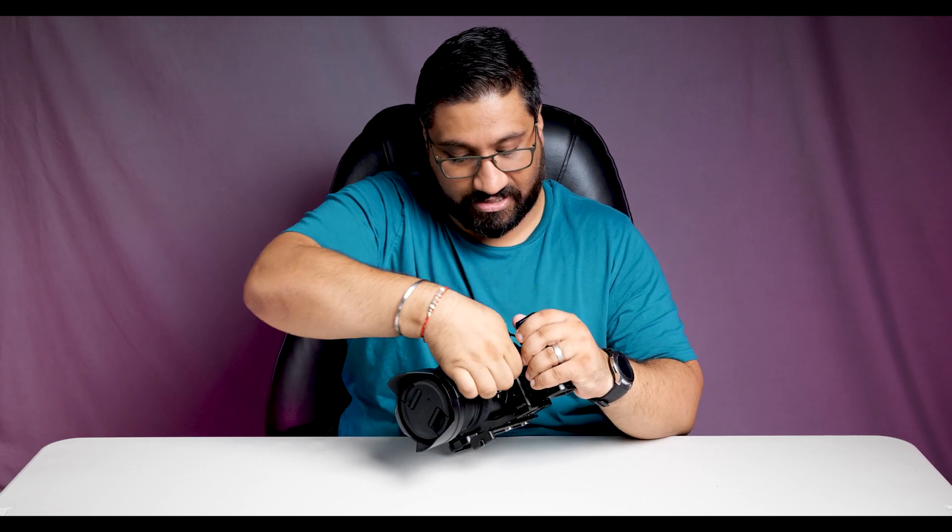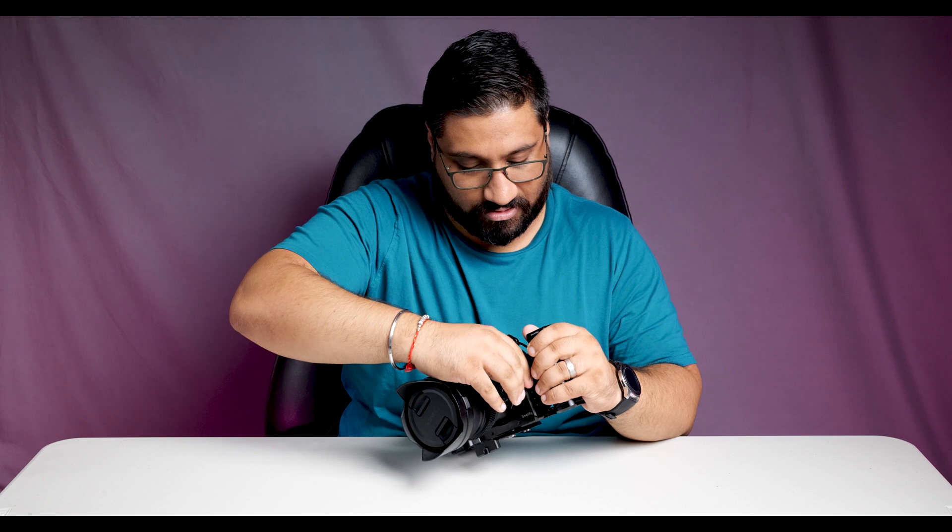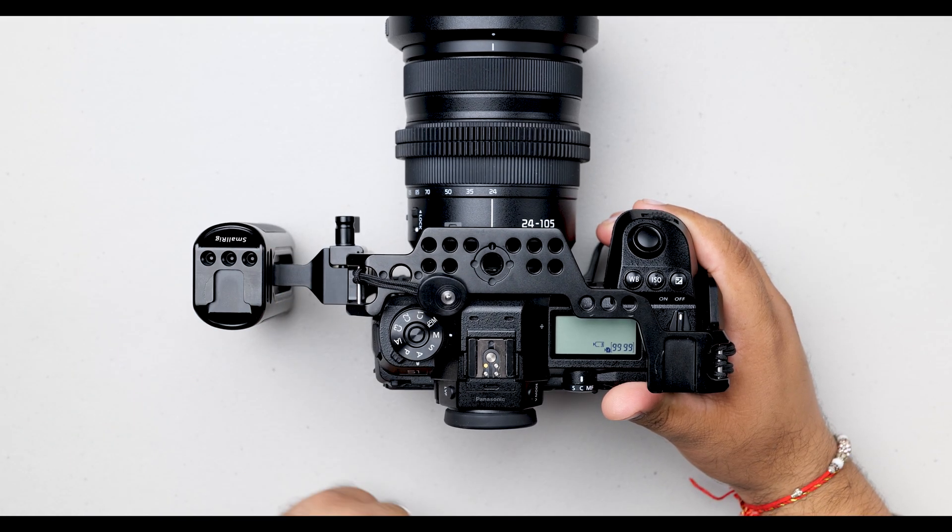The next item on my list is a side handle by SmallRig which fits onto the NATO rail on the cage on the side. You literally just slide it on and tighten up the screw. This will allow you to have a dual grip on your camera so that you can have more stable footage if you don't want to use a gimbal, and because this entire rig makes the camera heavier, you will get stable footage from the added weight. This side grip also includes some more mounting points and an additional cold shoe mount.